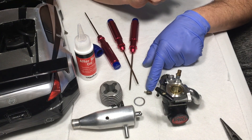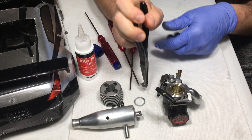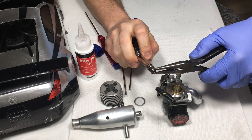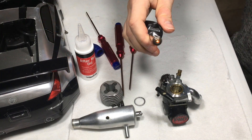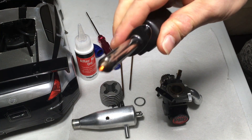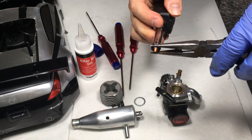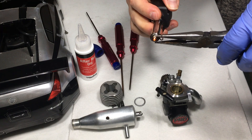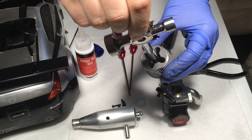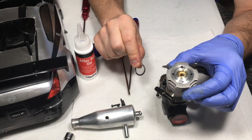That seems solid enough. Look at that nice polished header. Now I'm going to assemble the factory cooling head back on top. Before I do, let me make sure the glow plug still works — this is the original plug. I'm going to see if it lights up red with my glow starter. You guys see that? It's pretty red inside — I'd say this is good to go. It's really best practice to replace these, but I'm reusing it since I don't have any spare glow plugs.